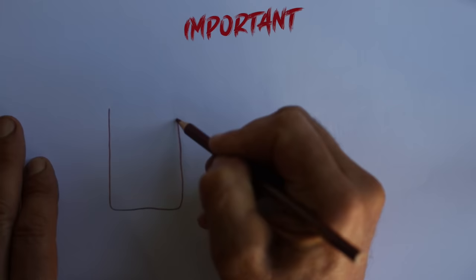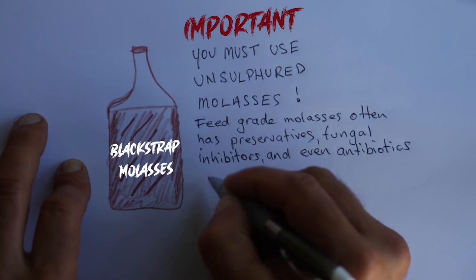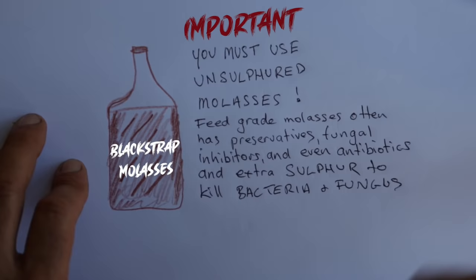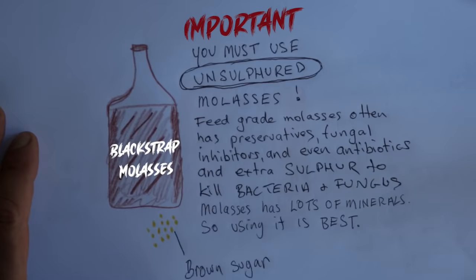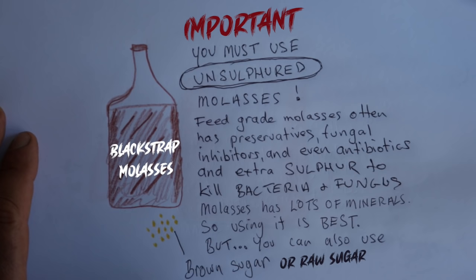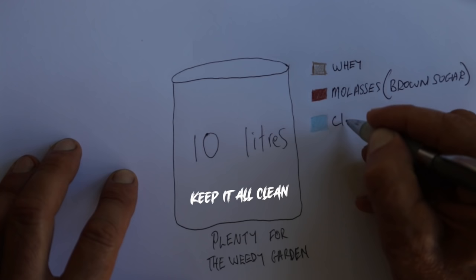If you use molasses with sulfur in it, it will kill your plants - trust me, I learned the hard way. Feed-grade molasses often has preservatives, fungal inhibitors, and even antibiotics and extra sulfur, which will kill all the bacteria and the fungus. You can use brown sugar or raw sugar. Molasses has lots of minerals so it's usually the best, but you can also use brown sugar or raw sugar. It's very important to keep everything clean.